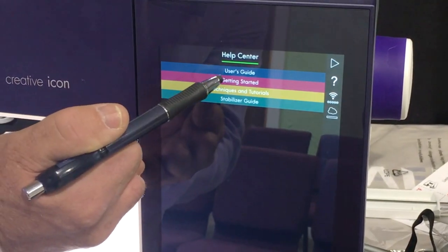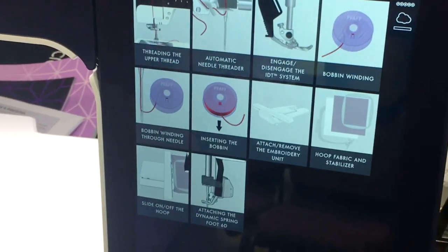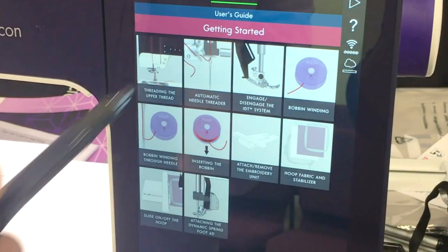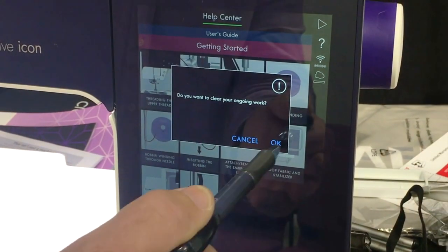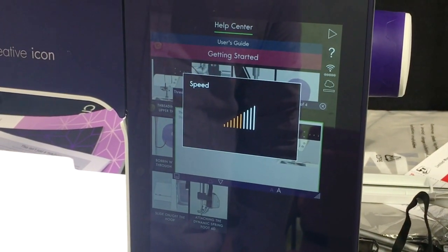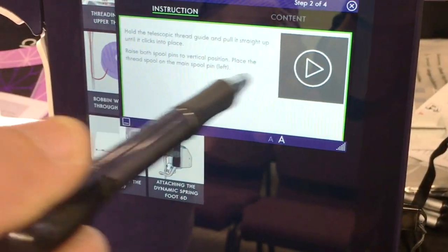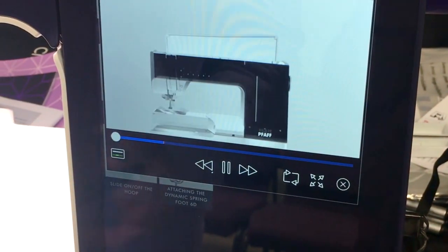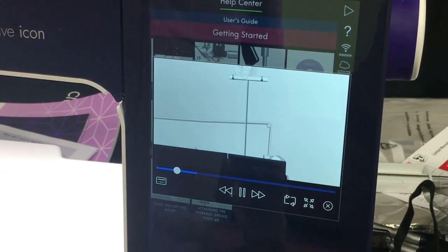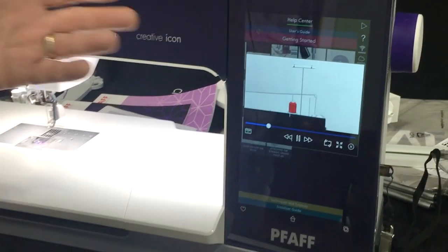The first thing you'll want to know is how to thread the machine. When you touch that, it brings up the category right here with a video. Touch it and it plays a video of how to thread the machine. One thing about watching a video to learn is that if you watch a long video but only want to know about one part, you have to watch the whole thing again.